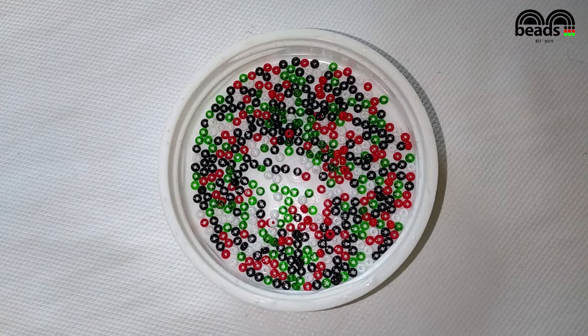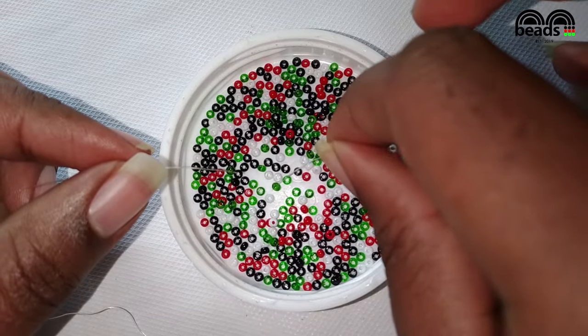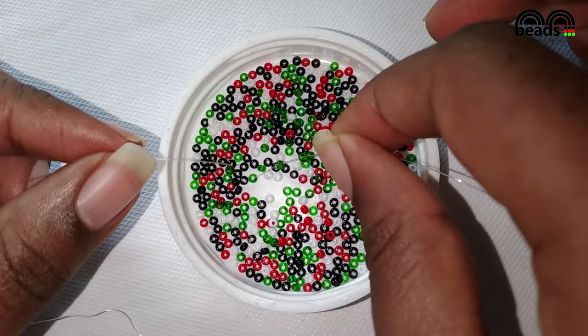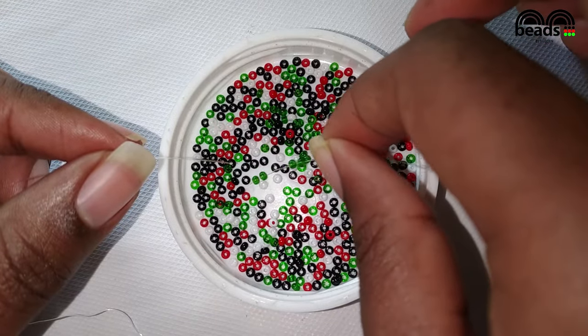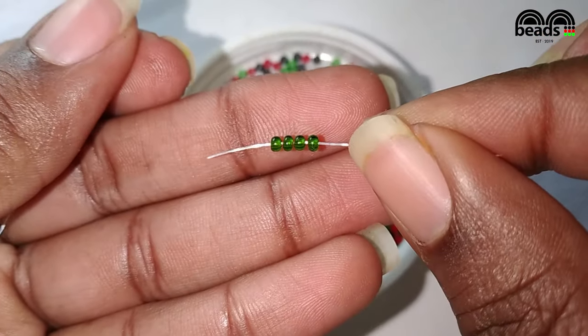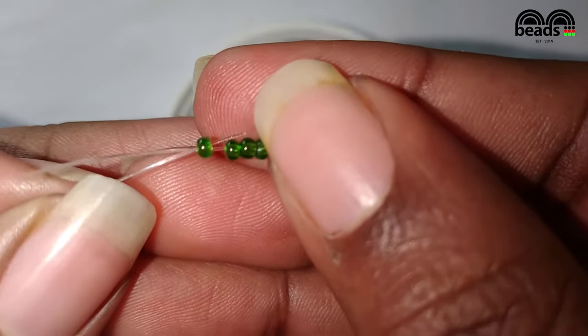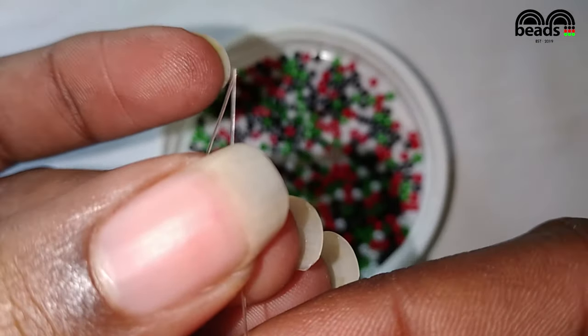Fold your fishing line in half. Using the thread on your right hand side, pick four green beads. Then pass the fishing line on your left hand side through the last green bead that you entered and pull it down.